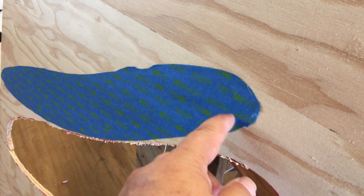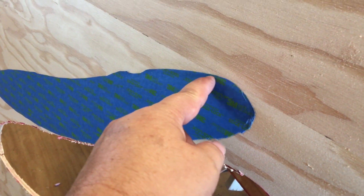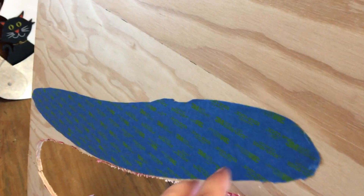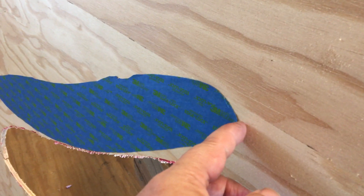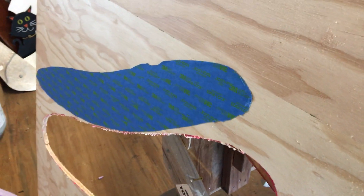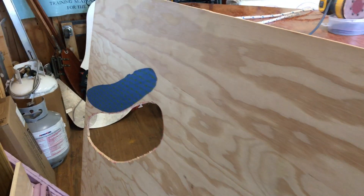We know this is smaller than the hole, so we're going to draw a line around here and clean it up where the knife moved a little bit. Then we'll cut it out with the jigsaw. We're going to leave it just a little bit proud — leave just a little bit extra on there so we can get it over to the boat, take a file, and shape it to fit as close as we can.